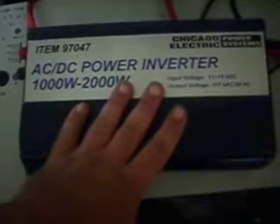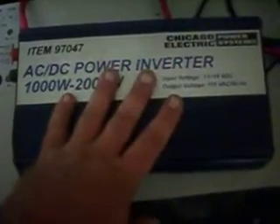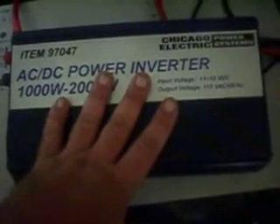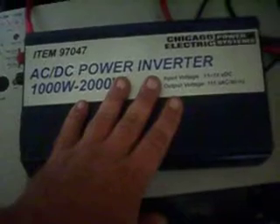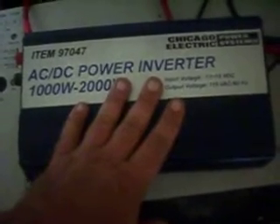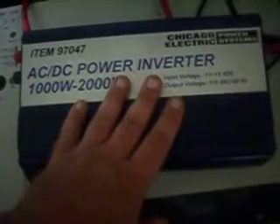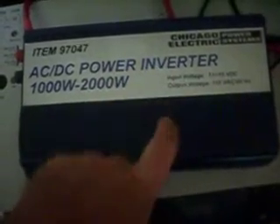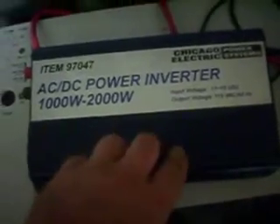I have this and a couple smaller inverters. These are what I'm going to use for right now until I can afford to get the Outback whole house inverter, which will then power everything except my 240 volt loads here in the house, which would be the air conditioner, the hot water heater, and the stove. But the whole house inverter I'll be getting from Outback will run everything.